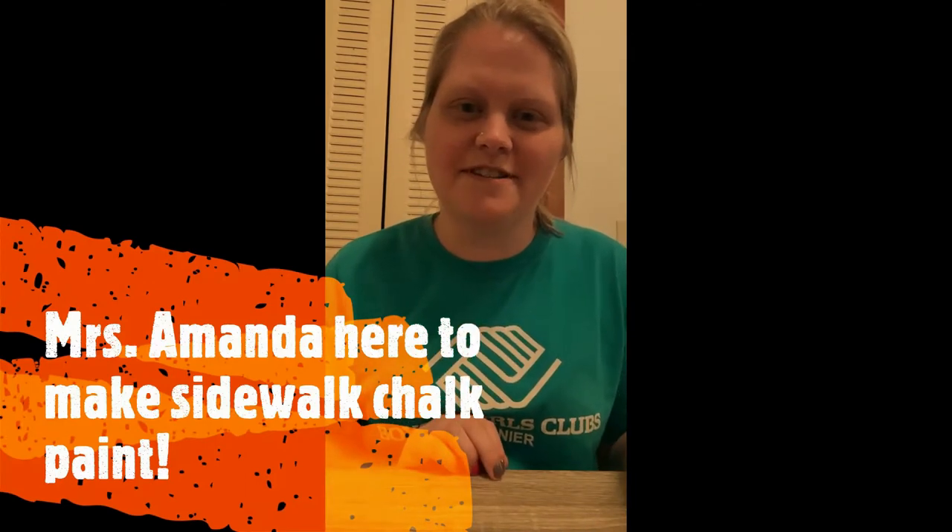Hello, this is Miss Amanda from the Boys and Girls Club. Today we're going to be making sidewalk puffy paint.